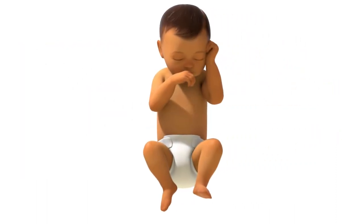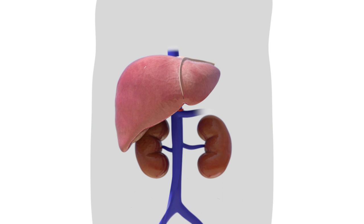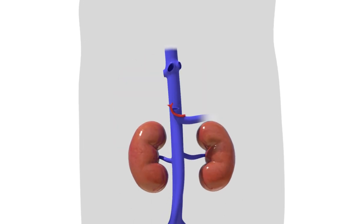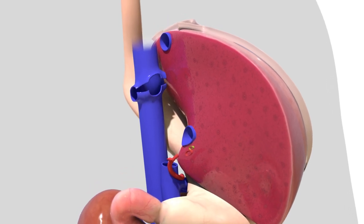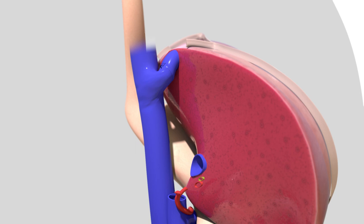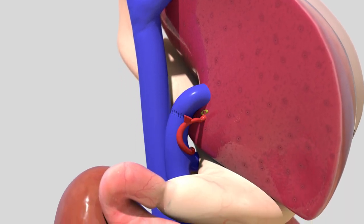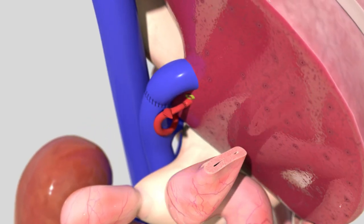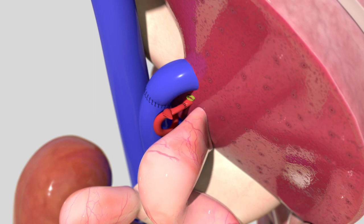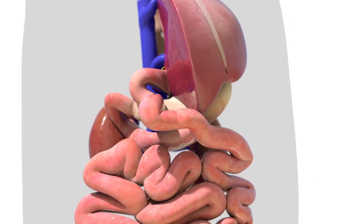Next, an incision is made in your child's abdomen, right near the liver. The old liver is carefully removed, the new liver is placed, and all major vessels are connected. Finally, the new bile duct is connected to either the recipient's bile duct or the small intestine. Over time, the new liver grows with your child.